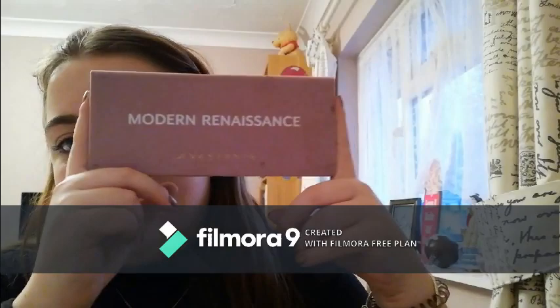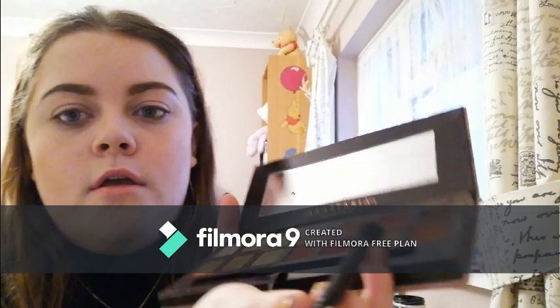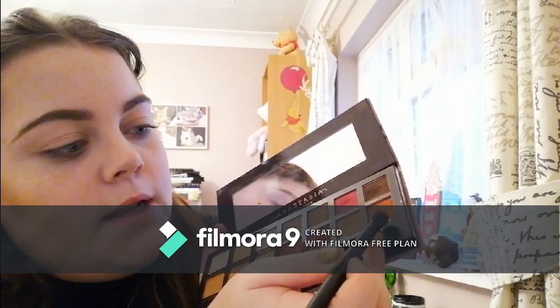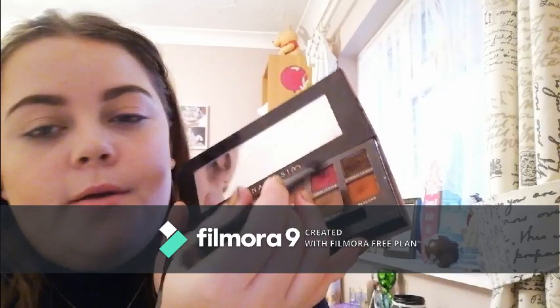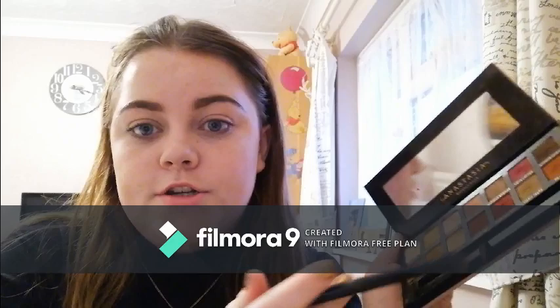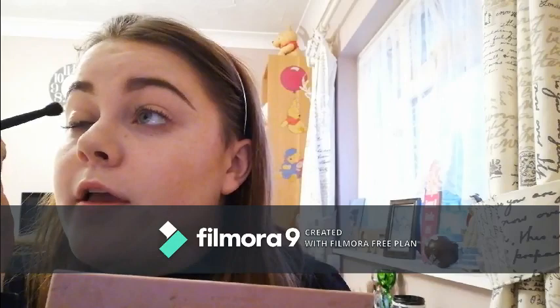Now we're moving on to the eyes. For eyeshadow I'm using my prize possession — the Anastasia Beverly Hills Modern Renaissance Palette. I pretty much just use the brush that comes with it. A general look I'll use Warm Taupe, then maybe Real Girl for a bit of orange, and then a brown one. Today we're going for a brown look so I'm taking Warm Taupe on my fluffy brush and running it through my crease.